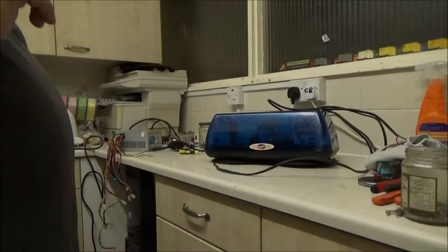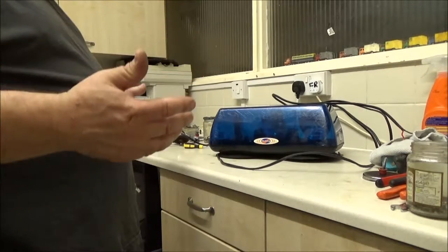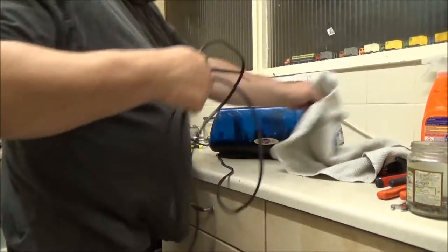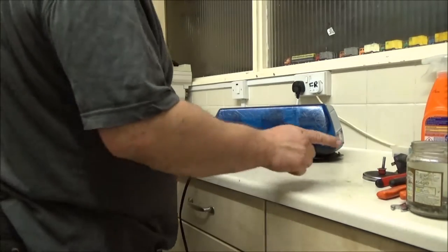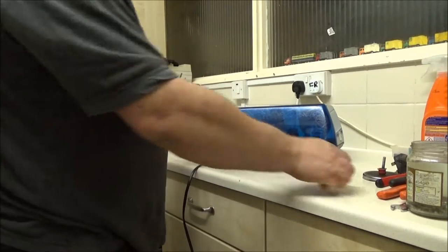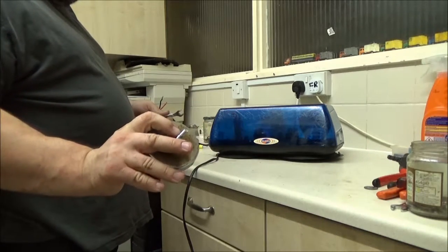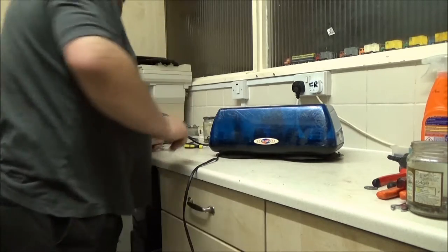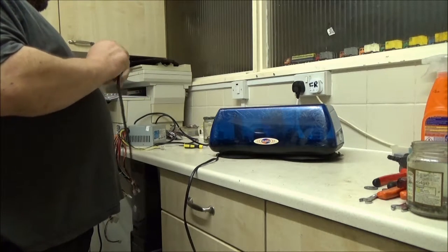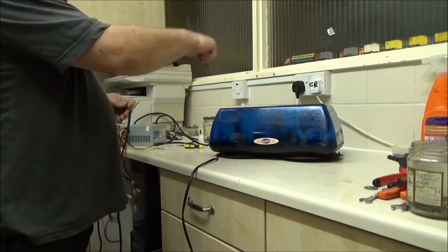I forgot to say - the previous light bar was made by Whelan. Someone I used to watch on YouTube used to pronounce it as Whelan, so I've always pronounced it as Whelan. This one is a Vision Alert. The other one had magnets on the bottom as well - it should have had four but only had three, and one was missing. So to make it easier to store and stand on display I took the magnets off. If you really wanted to you could bolt it straight to the vehicle's roof - the bolt holes went straight through the base.